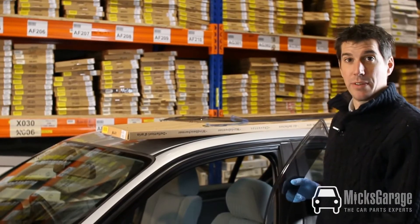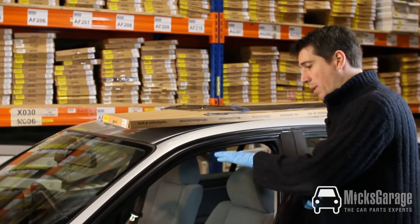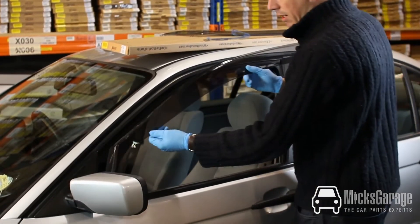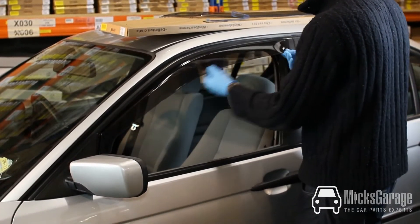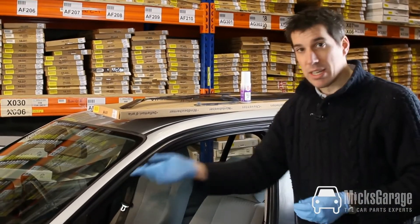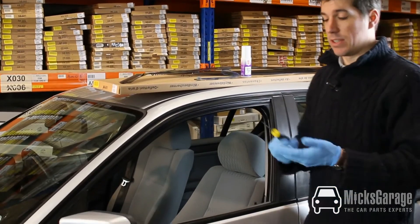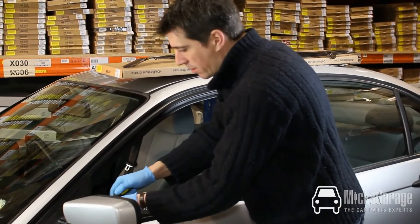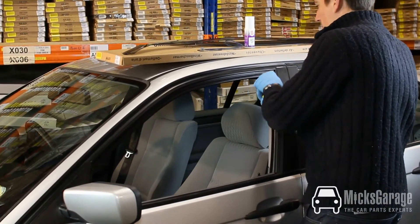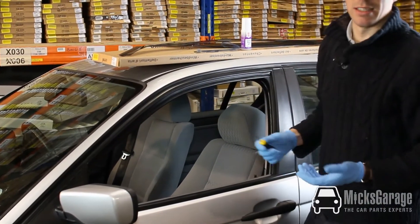So let's get started fitting the wind deflectors. The first thing to do is lower the window down to the very bottom, then offer the wind deflectors up to the car door to make sure that they're the correct size for your car. The next thing is to check that there's no debris in the window channel where the deflectors are going to fit. Take a small screwdriver and just run it along the channel to make sure there's no build-up of moss or anything like that inside the channel.